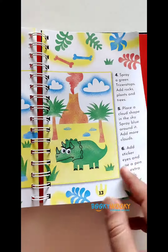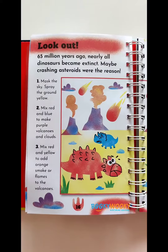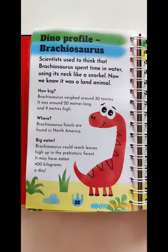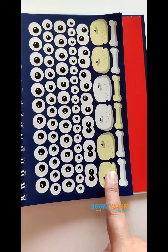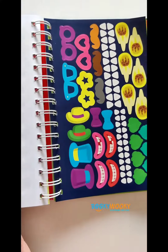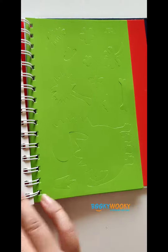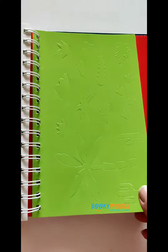With the dinosaurs, the stencils, and the stickers provided — just have a look at these! Besides giving tips, these pages also have information about various dinosaurs, which will keep the little ones interested. There are two sticker pages, as you can see here, and there are eight stencil pages with different shapes which can be used for spray painting.